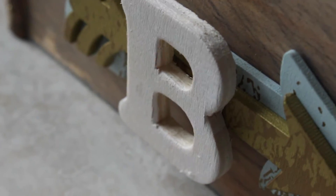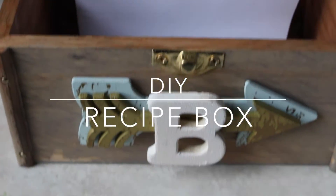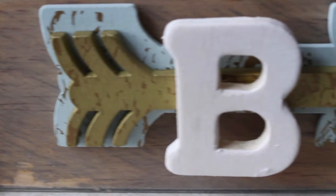Hey guys, Mother's Day is around the corner and I wanted to show you a cute and fun recipe box you can make your mom for her special day.